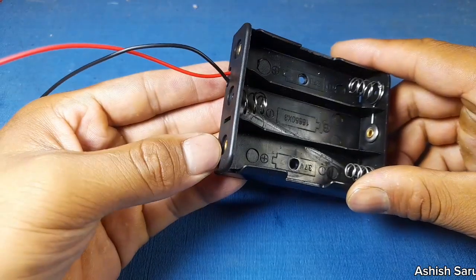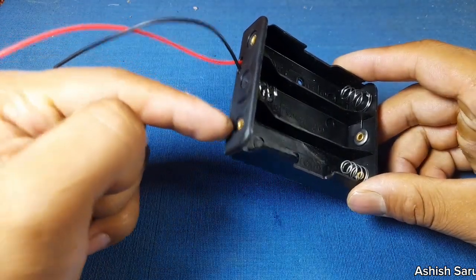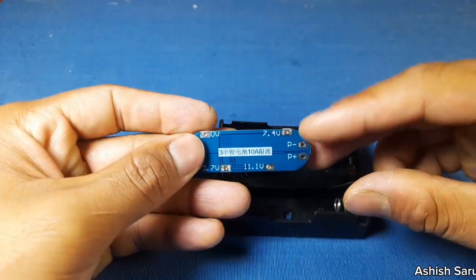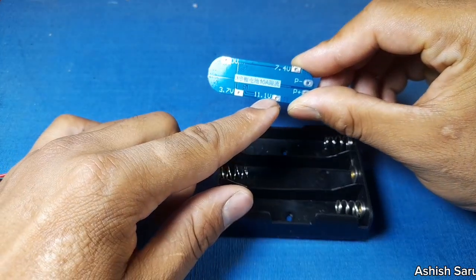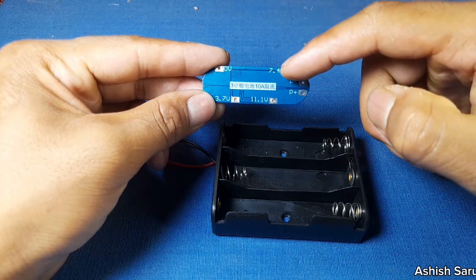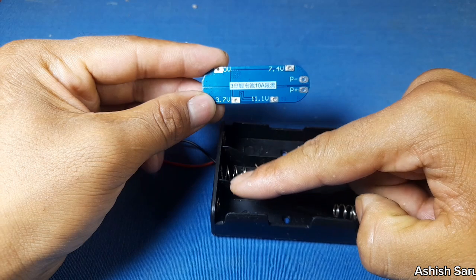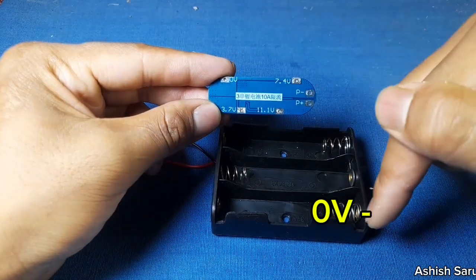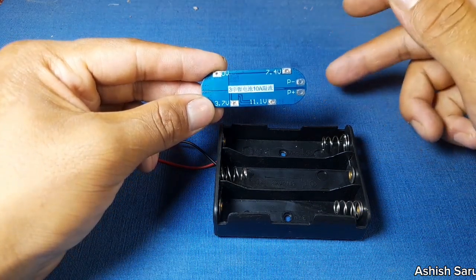Here is the 3.7 volt battery. So how can you connect it? You can see here — you have to join this positive one here, and this one is tuned to the 7 volt, and this one to the 3.7 volt battery positive. This one is ground. It's a very simple connection — just follow these steps.